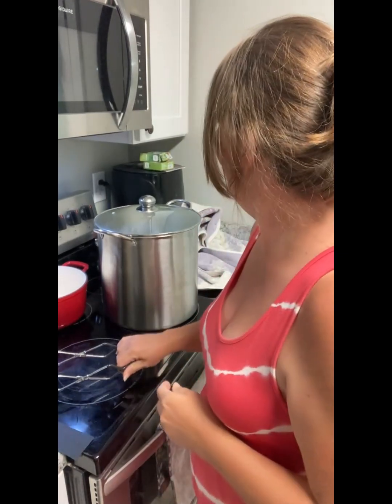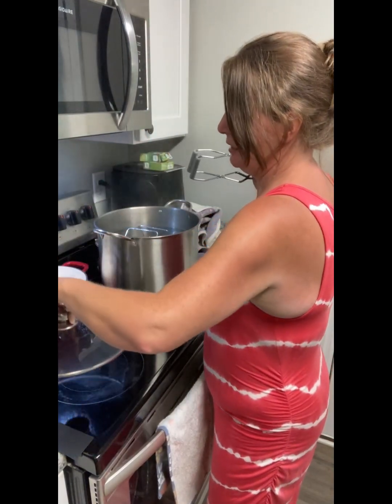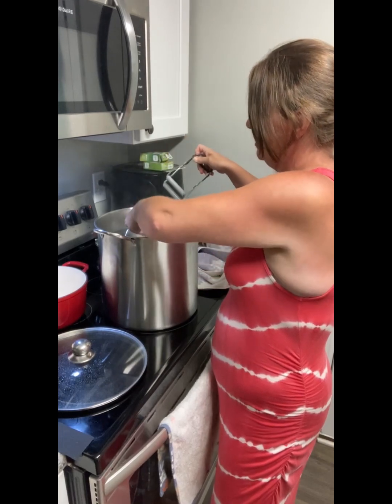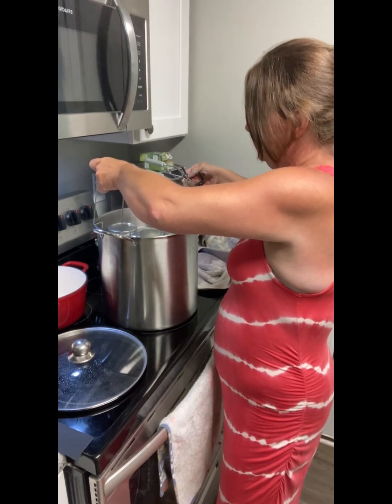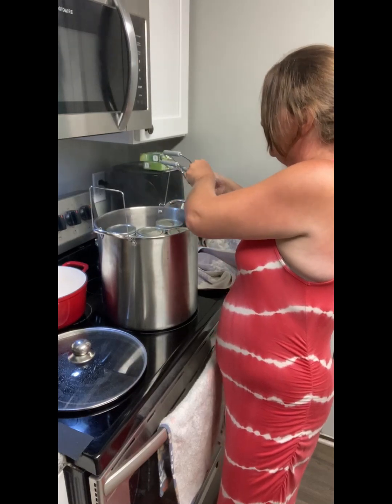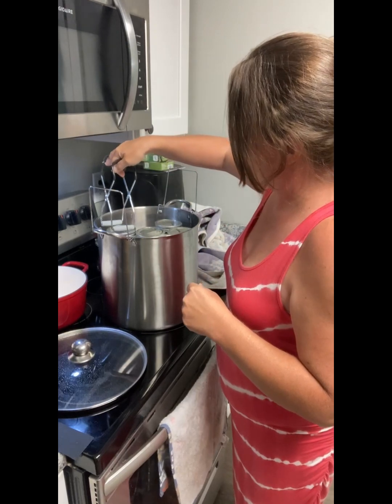All right, so the canning's done. It's done all its stuff — the timer went off, and I'm going to get ready to get it up. I think I can get it up with this. I'm making sure it's not too hot. There's one side, two sides. There we go. I'm going to get all this water off the top — we can't have the water on the top of it.